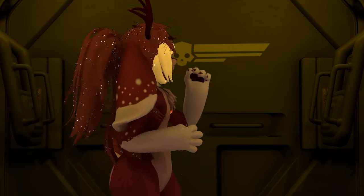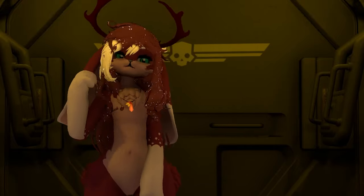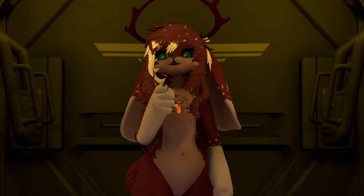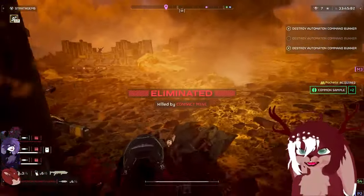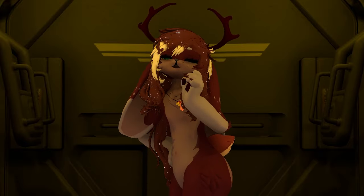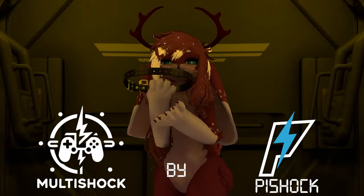Democracy, freedom, liberty — these are some of the many hallmarks of our righteous cause. But if you in any way fail to uphold these values, there's a natural sway, and you will be corrected. That's all thanks to this brand new standard issue correction device.